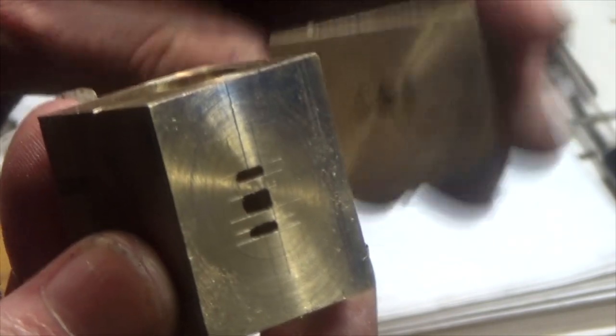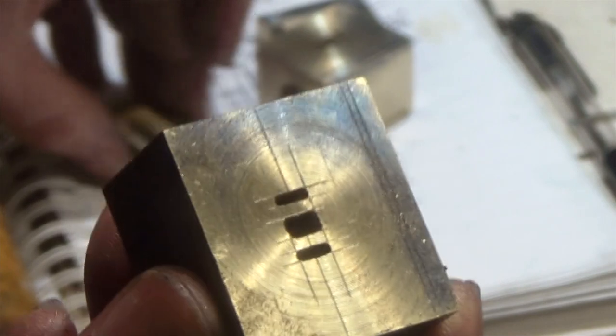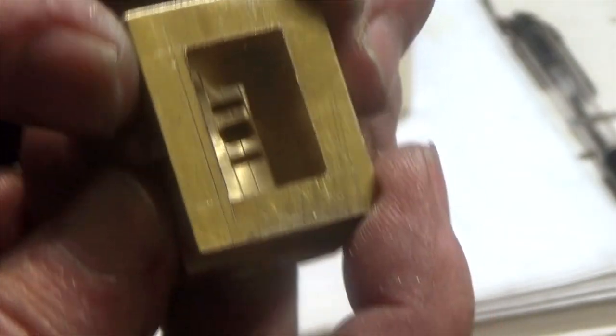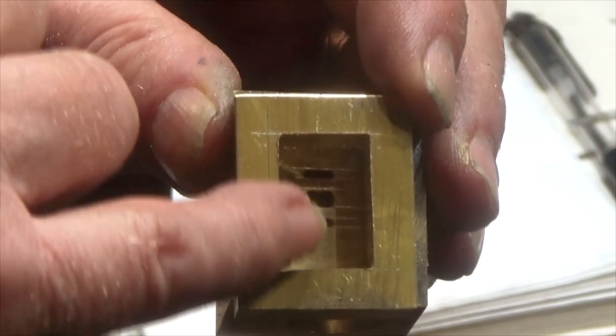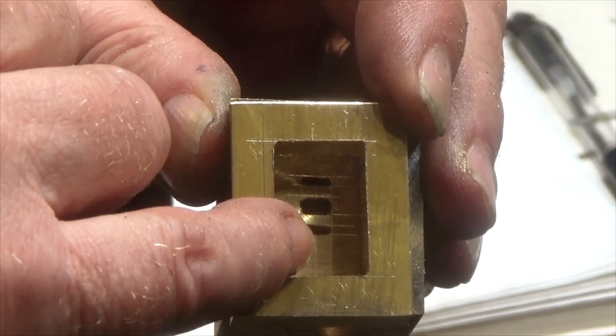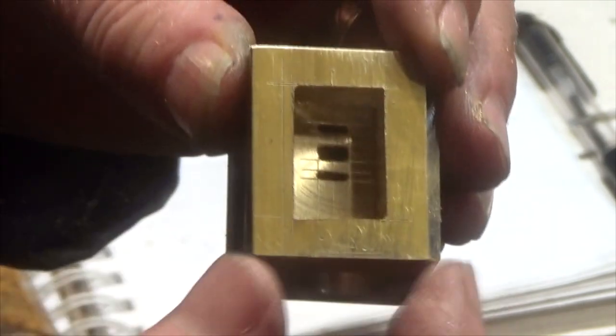That's a nail-biting job done. You can see now this is where the steam chest fits on, and inside of there will be the slide valve. So let's steam in that end of the cylinder, exhaust, and let's steam in the other end of the cylinder. Double acting.